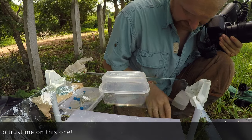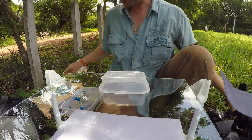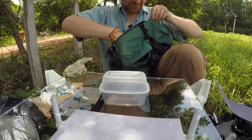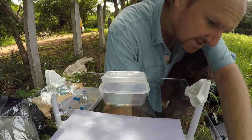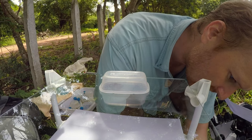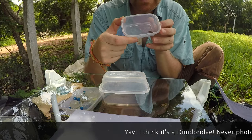Everything is ready. I can start shooting the bug — oh, there's another bug I need to catch. Always keep your boxes handy. There's an interesting little bug that just passed under the studio and I need to grab it. There you go, one more in the box.